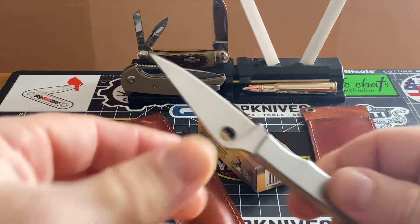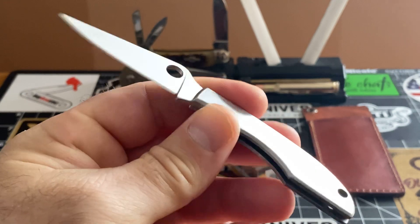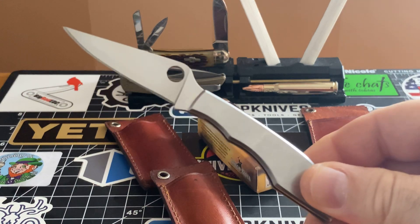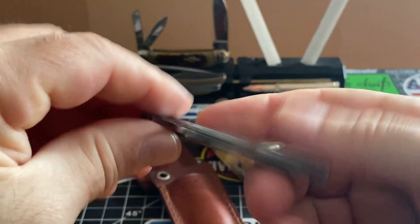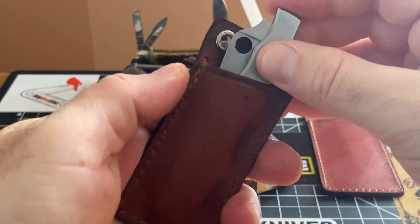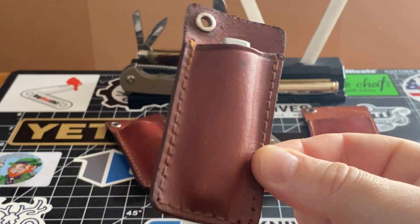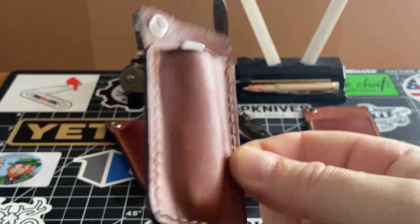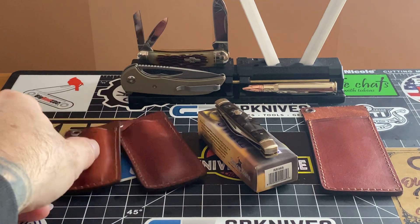I like to carry my Spyderco bug knives. Normally it's in my pocket — I really don't like to put them on my keychain, I just throw them in my third pocket. But now that I saw these sheaths, a bell went off and they fit just beautifully. Look at the fitment you're getting — how beautiful you can get these little sheaths if you work at it and take a little bit of time.